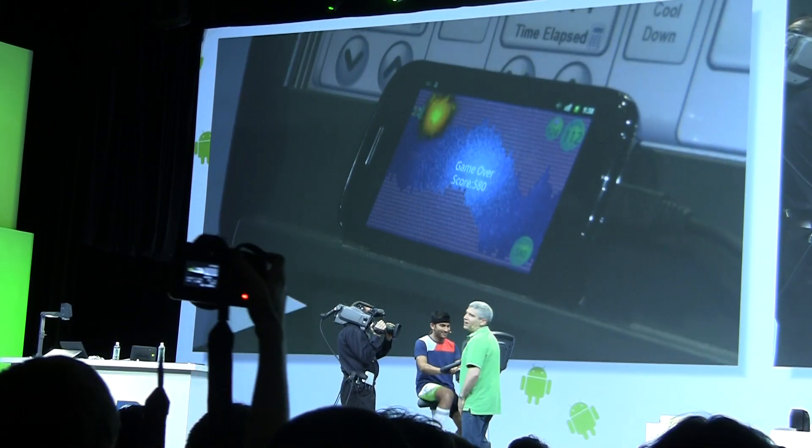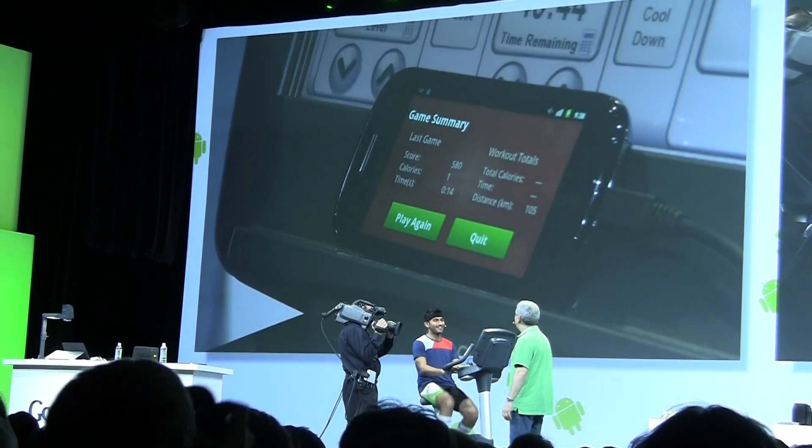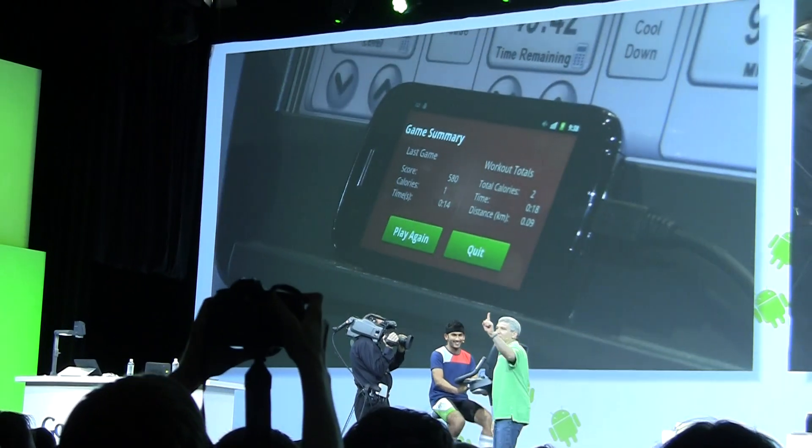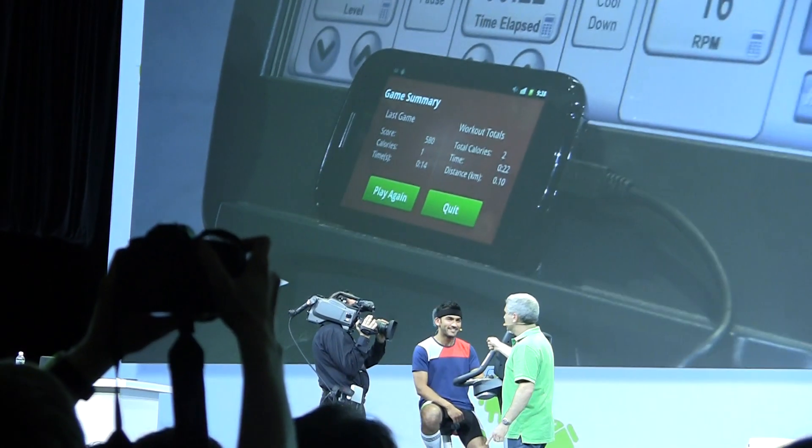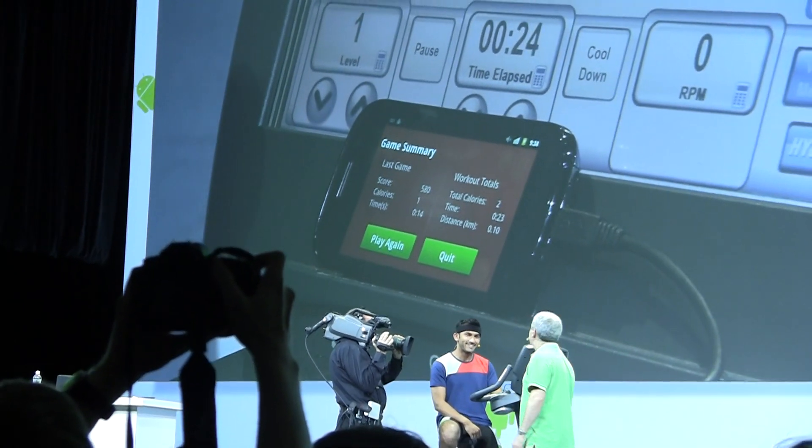He goes off fast! One calorie! You do that a thousand more times, and you can have one of those ice cream sandwiches at the after party.